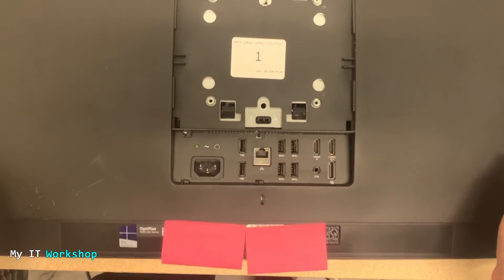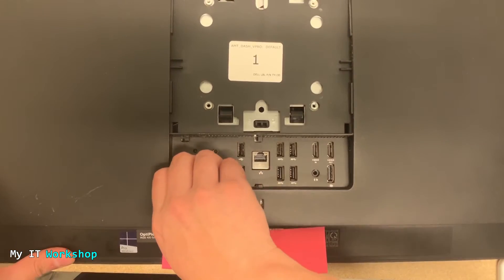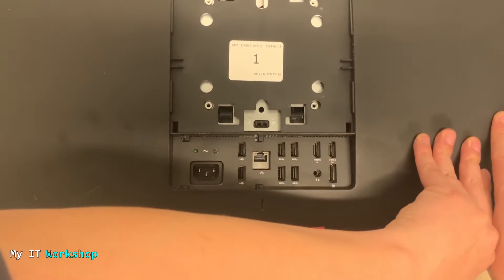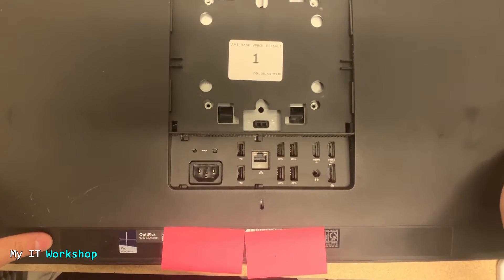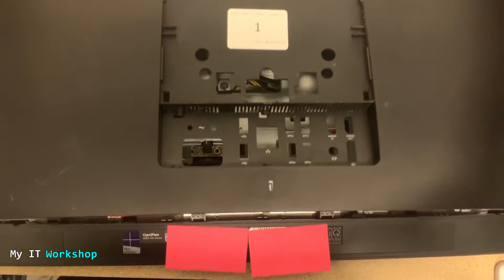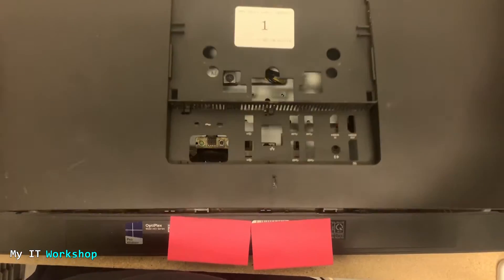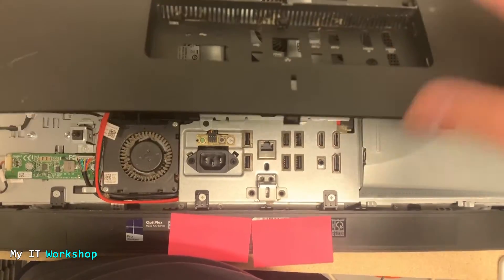Since I have released the locks, we have to start pulling the cover up. If this is the first time you're doing this, I advise you to do it very carefully and take your time — don't rush it because you might break things. You have to pull it up very slowly. You're going to hear some cracks, but that doesn't mean you're breaking the case; it just means you're releasing all the locks. I'm removing it slowly and I've unlocked the lower part. The upper part is in my opinion the most difficult — be very careful when you remove it.